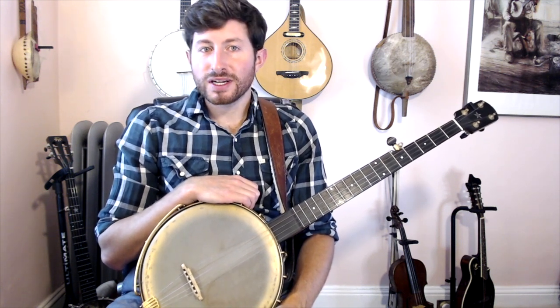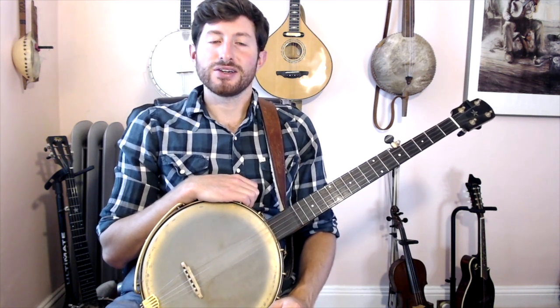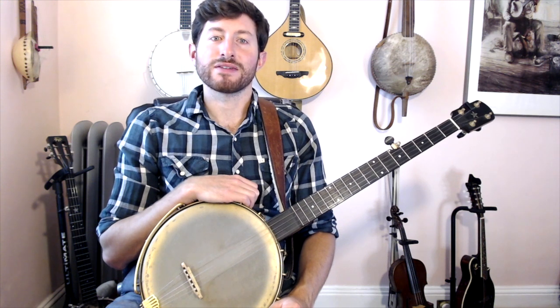Sign up today and you'll have instant access to dozens of tune and technique tutorial videos, my banjo tablature library, plus performance videos and a behind-the-scenes look at my life as a professional musician. You can even sign up for monthly private lessons, or I'll give you feedback as it directly relates to your playing.